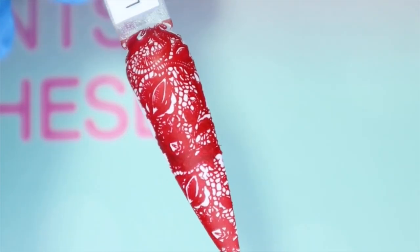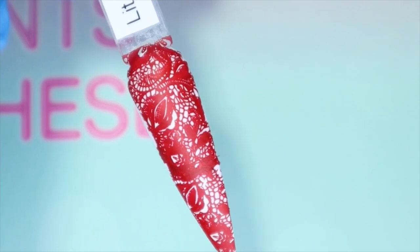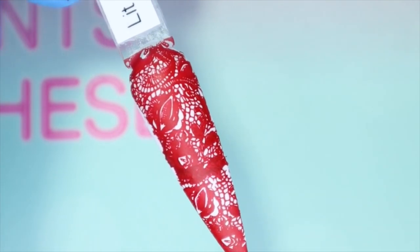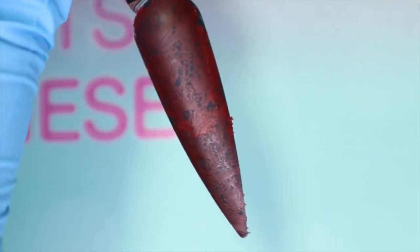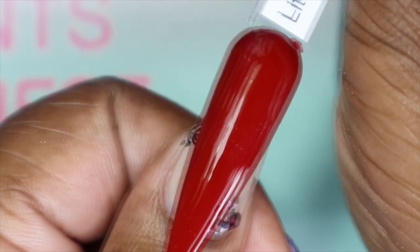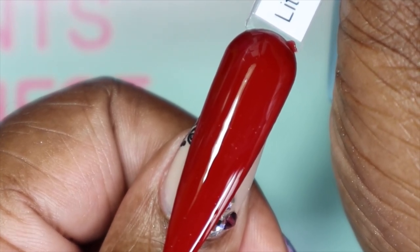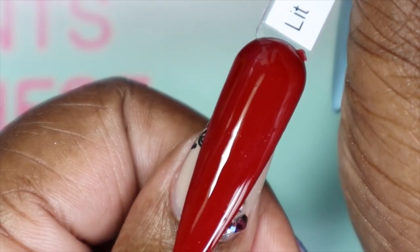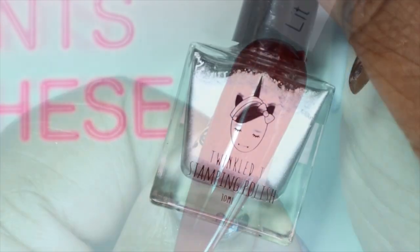Here is what Lit looks like stamped over white — very, very pigmented. I had to go in and try a double stamp and I don't think I lined it up properly, so that's totally my fault, but it picked up the image very nicely. Here is Lit over black — because it's a darker red, even though it's really pigmented, it gives that gothic Halloween dark Valentine vibe. Here it is against my skin tone — I love this red, no complaints. It's great for Christmas or really any time of year.